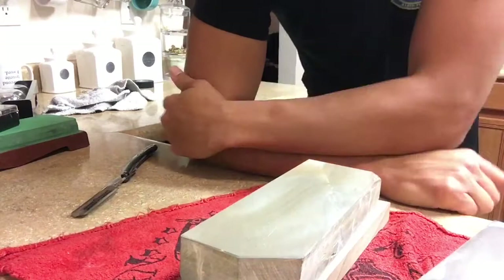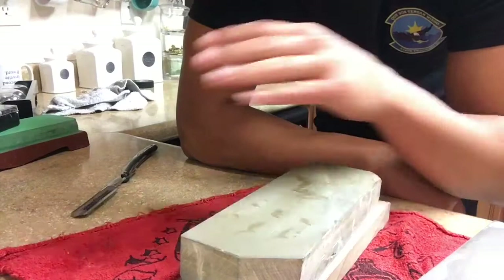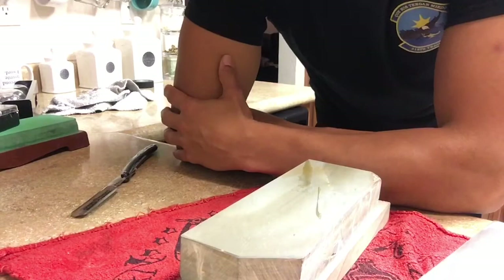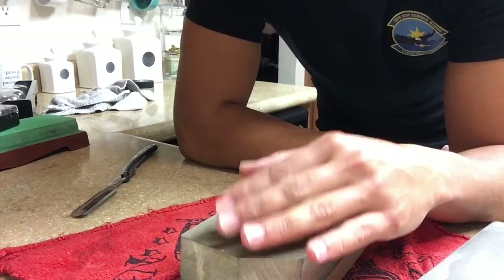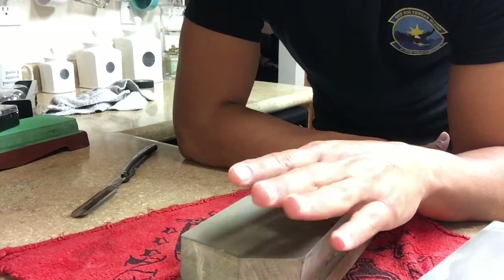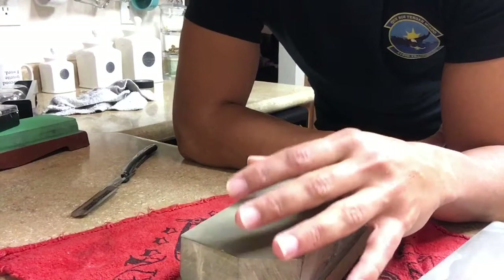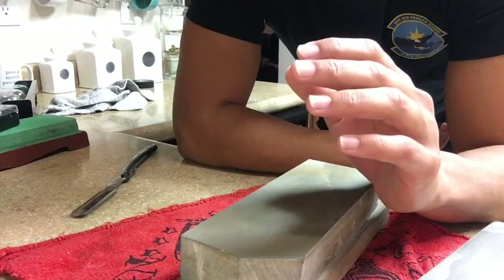Welcome back everybody. Today I want to close this series of videos — I wanted to do at least two more but this is going to be it. Testing this stone has been fantastic, it's been awesome, but I have two other JNAs to test, a Thuringian and some other stones. These are my closing remarks on this stone, and I'm going to tell you what I've done so far. In my last video I went from a 1k and tried to do a one-stone hone after setting the bevel on a Chosera 1k, and that went pretty good. After I turned off the camera I spent about 15-20 minutes still honing until I thought it was good enough for a shave — and it was, it was a very comfortable shave.